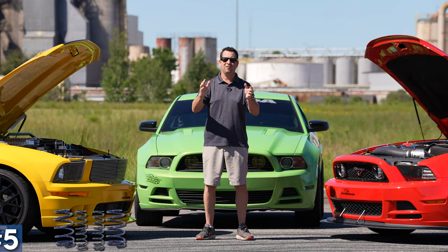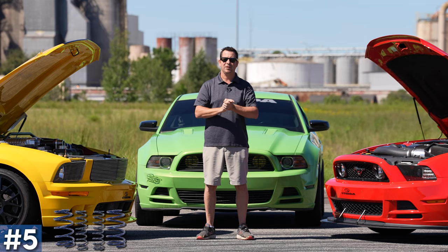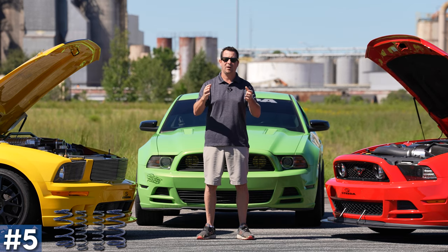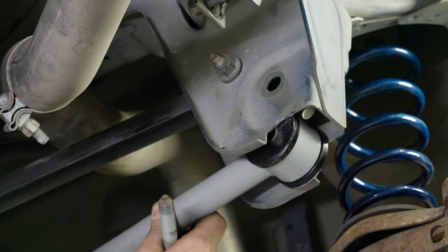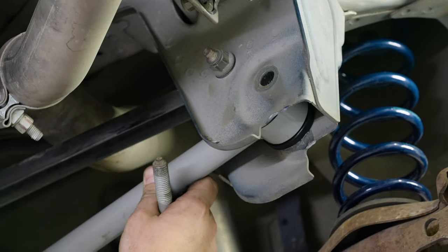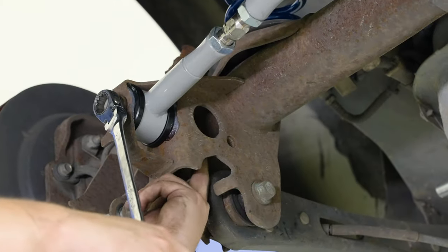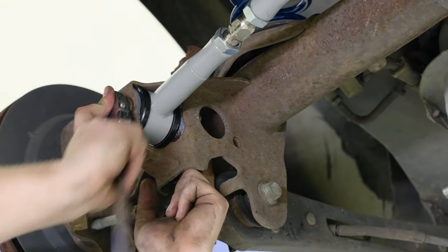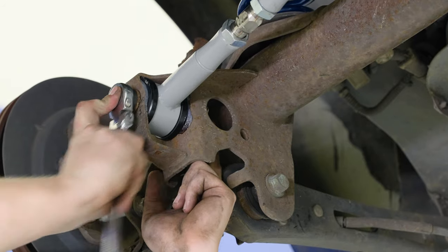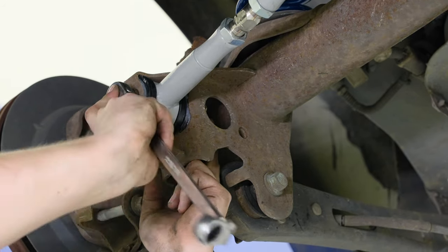Starting on number five: since there's a million Mustangs out there, you want to stand out from the crowd. So the first thing you do, let's lower the car. Let's get some Steeda lowering springs, but you have to remember, you have a panhard bar on these cars, so you're going to need an adjustable panhard bar to keep your axle centered in the rear of your car. When you lower it down, it's going to swing out to one side.